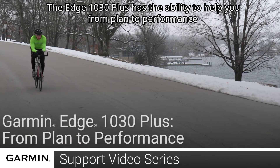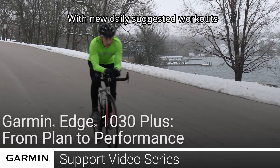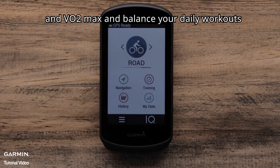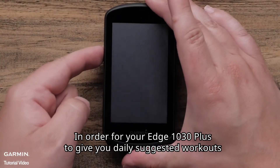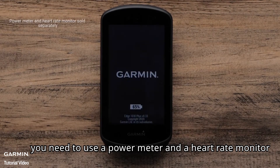The new Edge 1030 Plus has the ability to help you from plan to performance. With new daily suggested workouts, the device can help provide insights into what to do next to continue to improve your training and VO2 max and balance your daily workouts. In order for your Edge 1030 Plus to give you daily suggested workouts, you need to use a power meter and a heart rate monitor.